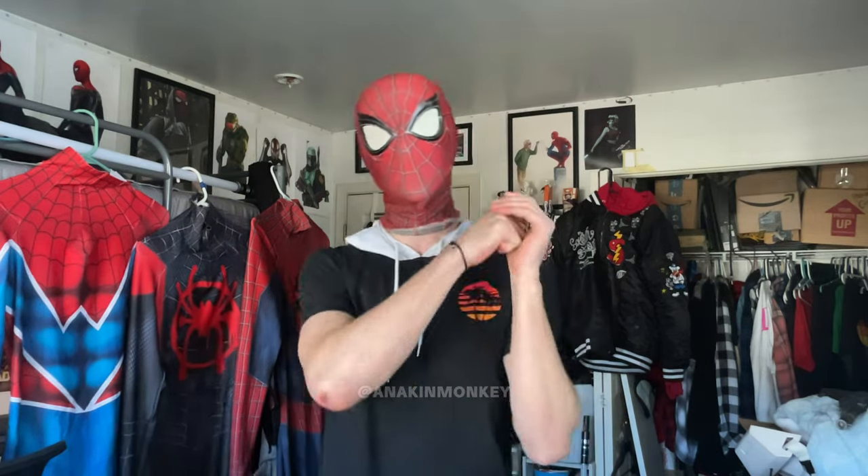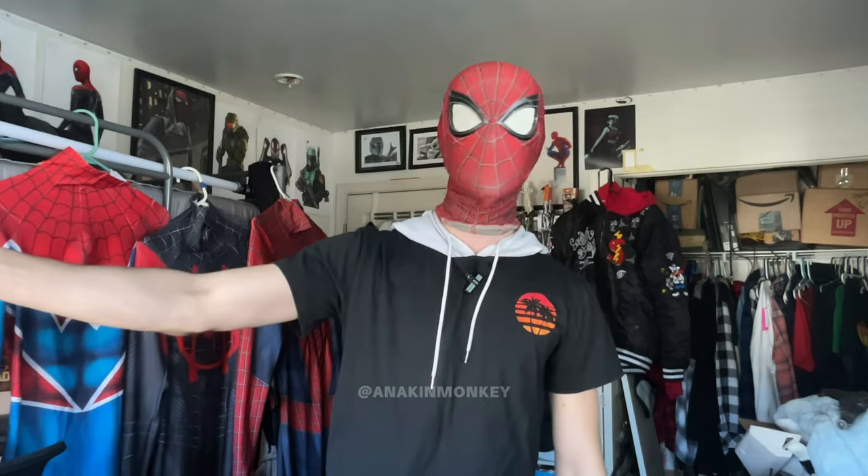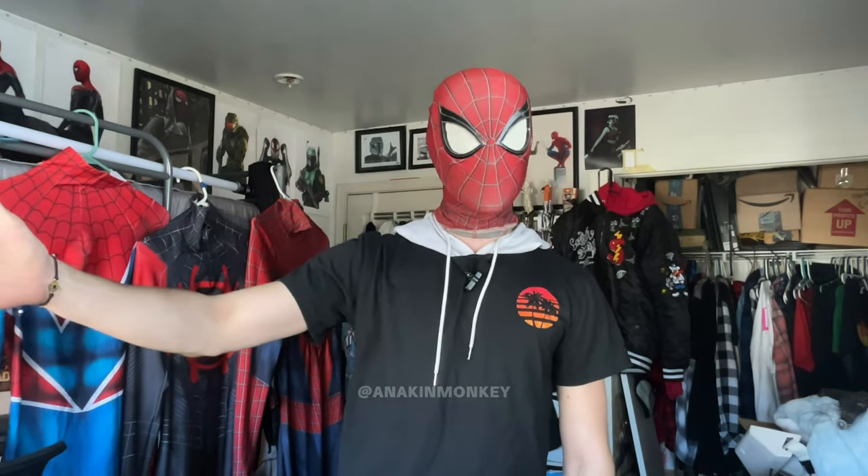Hey, what up? My name is Miles, and I am in no way a professional Spider-Man cosplayer, but I've done it enough to the point where I've made all the mistakes, and I can tell you from a lot of experience what all the options are.